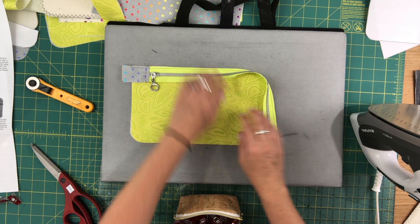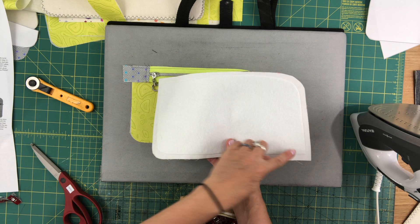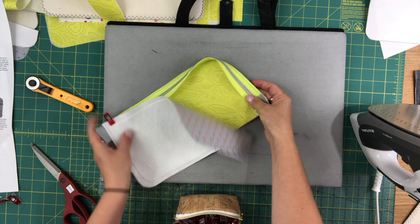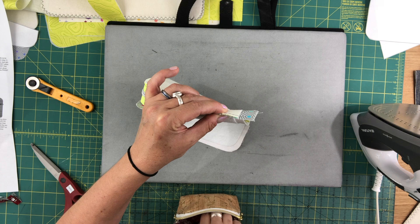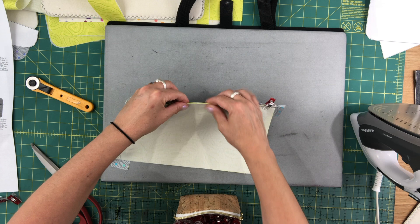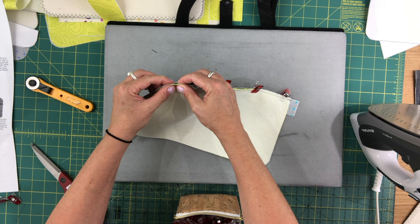Now you're going to need your exterior piece — the exterior pocket piece, which should have the fusible fleece. You're going to place these right sides together, first lining up the top corner edge and the other edge at the bottom. Ignore the zipper tab — you're just paying attention to the lining and the exterior. Use a lot of clips at the corner, because you want all of these edges here at the corner to be lined up perfectly.